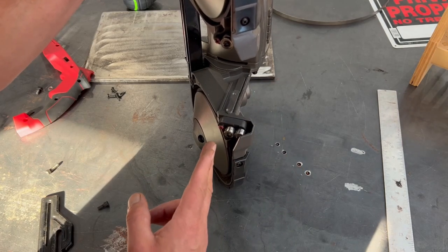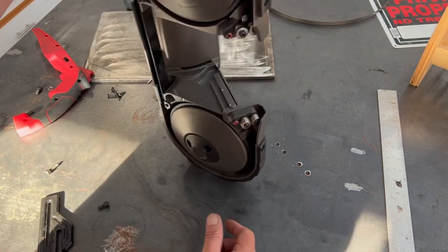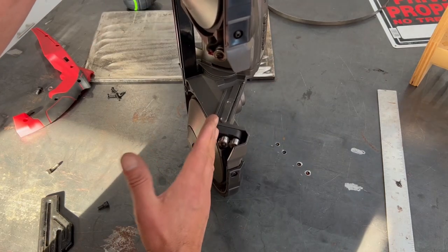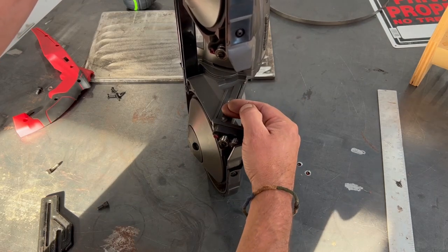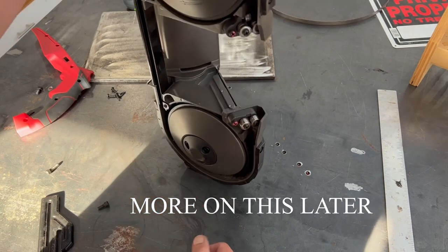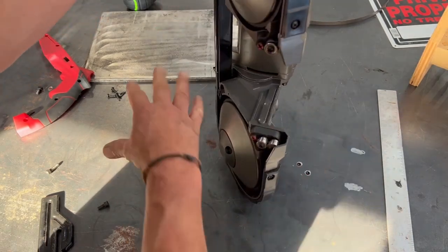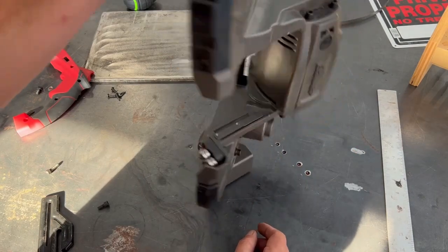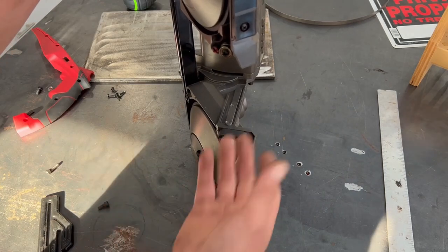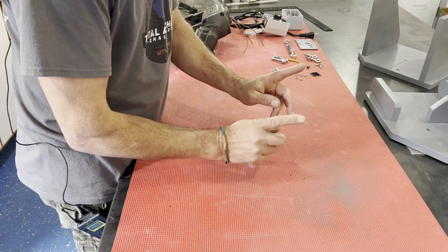I am going to make my table with a slot in the back — I don't want the slot in the front. The slot in the back means my table will have to slide on and off to change the blade, but I'm going to figure out some kind of quick attach so it's not a pain. Just slide the table off, change the blade, slide it back on, and it should work real good.